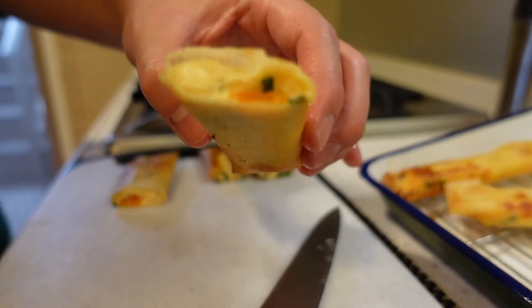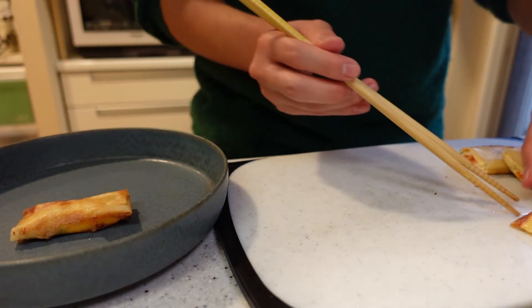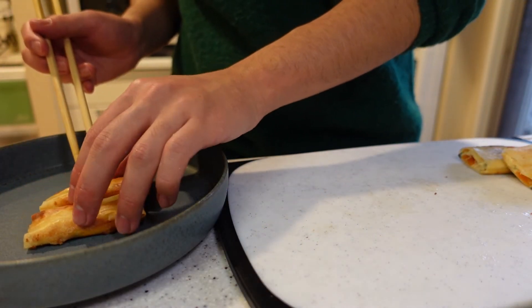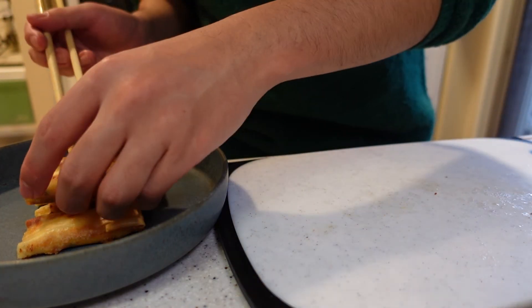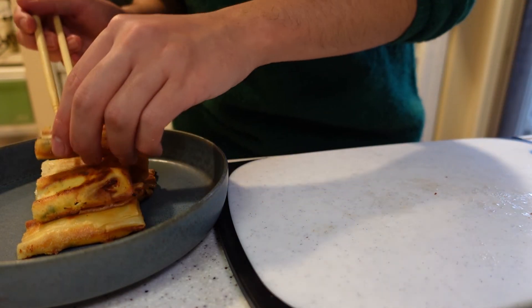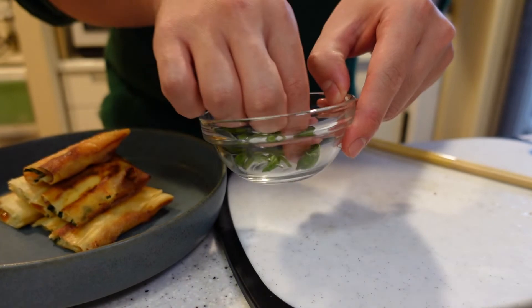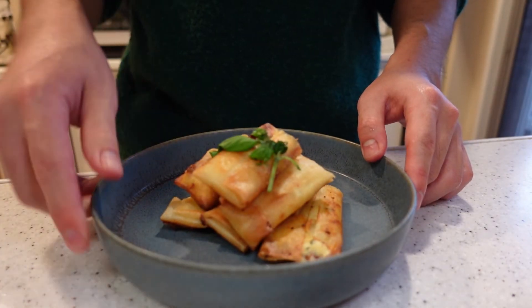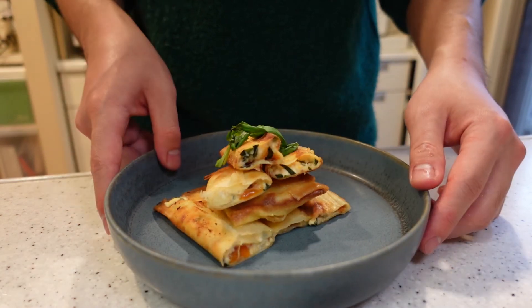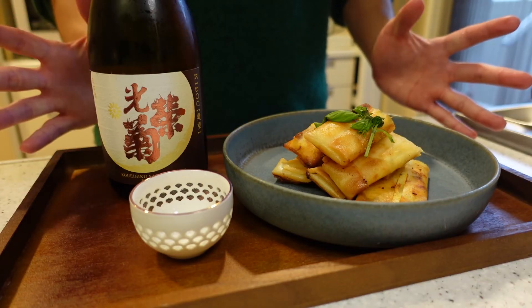I'm going to cut the spring rolls. Mmm, yummy. Let's plate them and stack them up nicely. Just to look good, put the basil on top. And that's it.